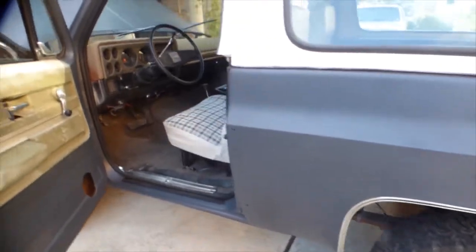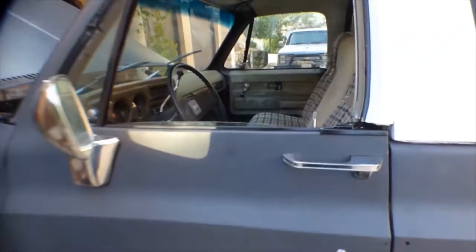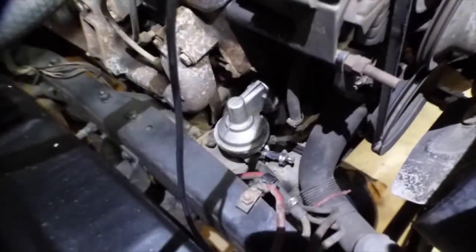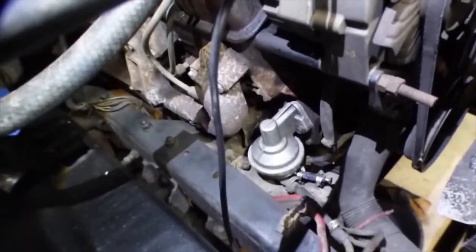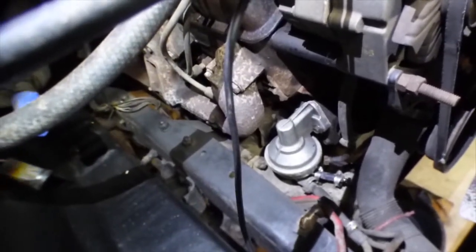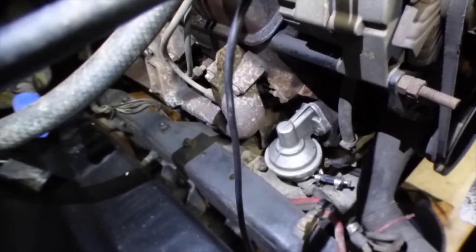So this is going to be my project, guys. One of the issues we need to address first before we drive this thing any distance is this fuel pump that the previous owner put on there. This thing is leaking badly, so we're going to have to pull it off and see what's going on. I'm suspecting it's the wrong fuel pump, but we'll see.